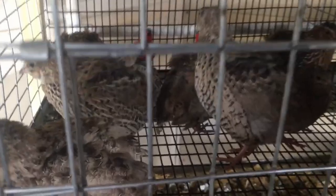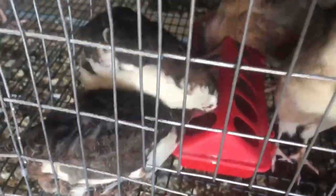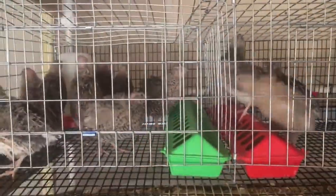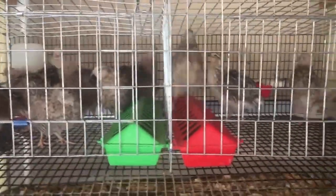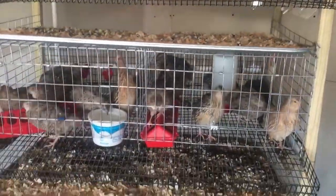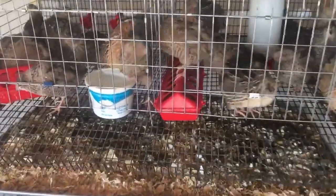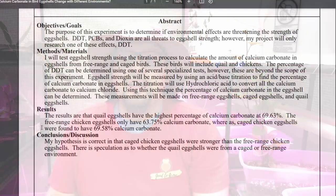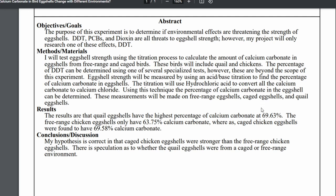If you've never seen any of our quail content here on the channel, you should definitely check that out. We have about 100 quail here where we get plenty of eggs for our entire family. One of the things we love about raising quail is that we can use every part of this process — the meat, the food, but we can also use the quail egg shells. One cool thing about quail egg shells is that they actually contain the highest percentage of calcium carbonate for game birds, slightly higher than chickens.